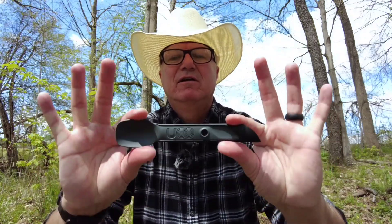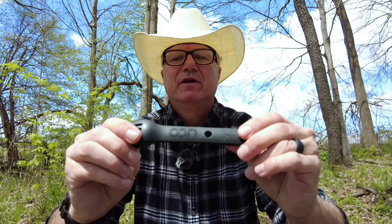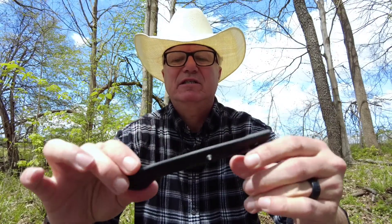As a follow-up to the UCO Spork video, today we have the UCO Switch. This is a two-piece system that combines all three utensils — the spoon, the knife, and the fork — and it provides a couple of advantages over the actual Spork. One being that it's probably a little easier to carry.